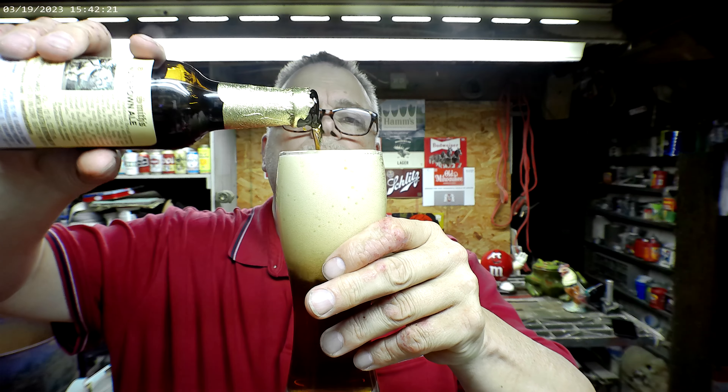It does have kind of a nutty aroma — nutty and malty. Let's see what the head tastes like. It's got a nice rich flavor.